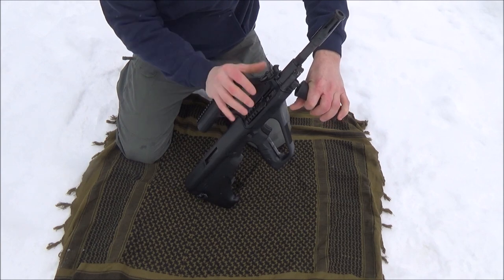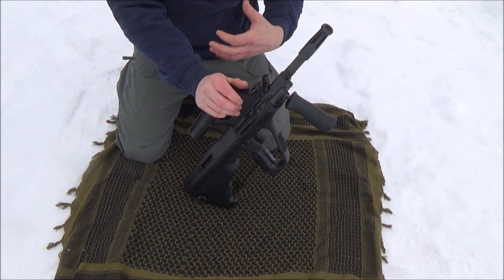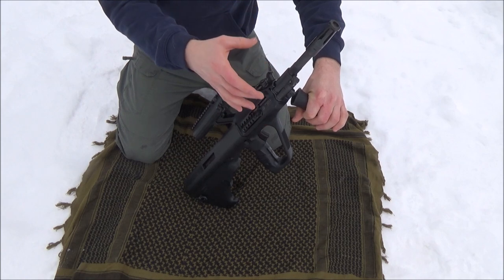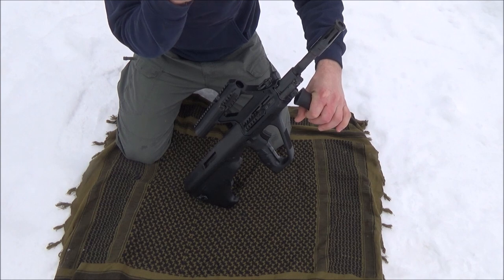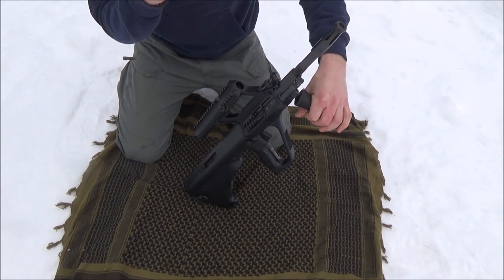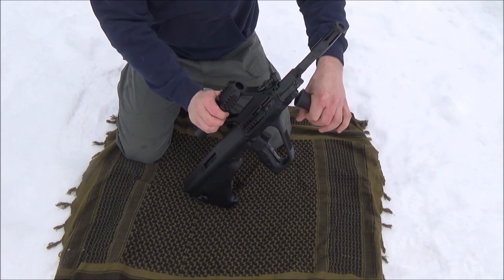The first thing you need to understand about the Steyr AUG is, yes, it's very simple. It's renowned for having a removable barrel. It can be broken down — it is modular. It uses a lot of polymers and stuff like that. But also, the thing with that simplicity is it puts stress in certain areas. That's not necessarily bad stress; it basically limits where this thing fouls up. So the Steyr AUG is really easy to handle in the field because the stress points you've got to look out for are basically just the gas system.